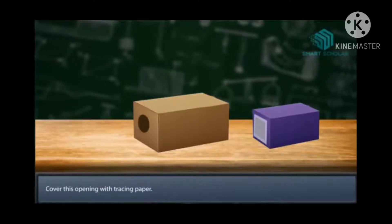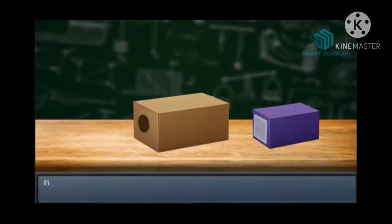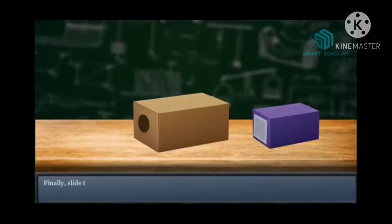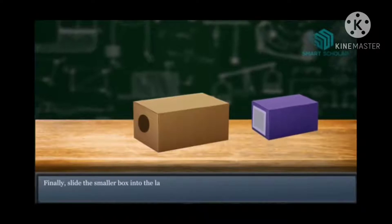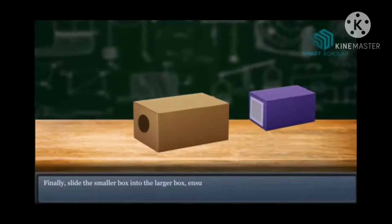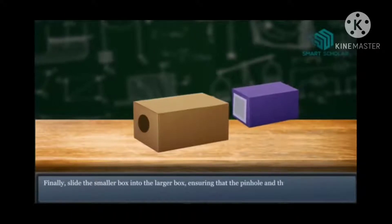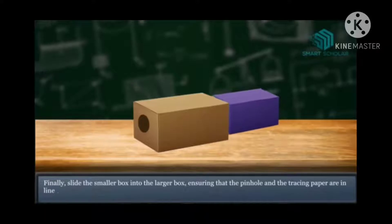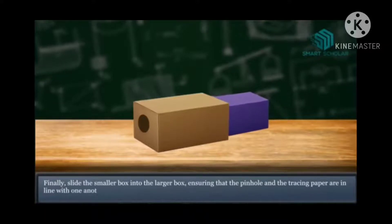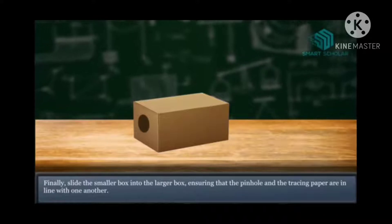Next, cover this opening with tracing paper — you know tracing paper, which you use to trace things that are tough to draw. Then finally, slide the smaller box into the larger box, ensuring that the pinhole and the tracing paper are in line with one another — they have to be in a straight line.